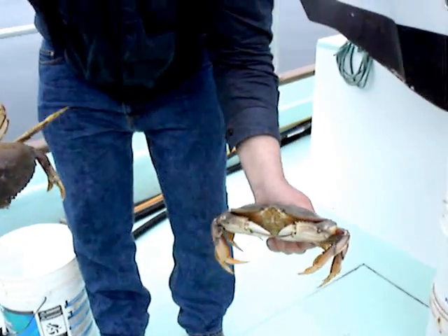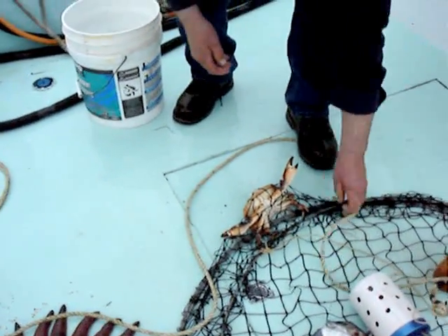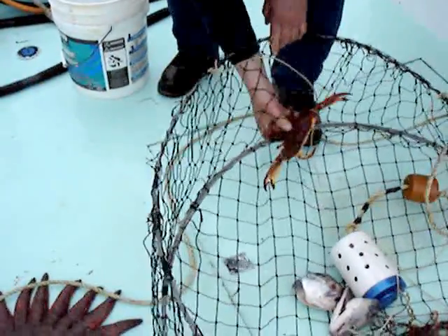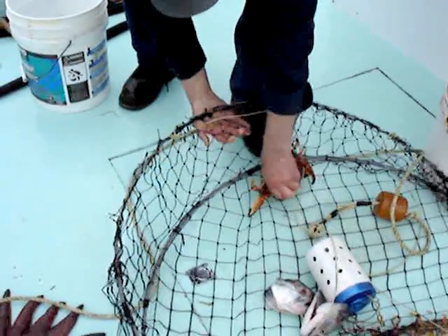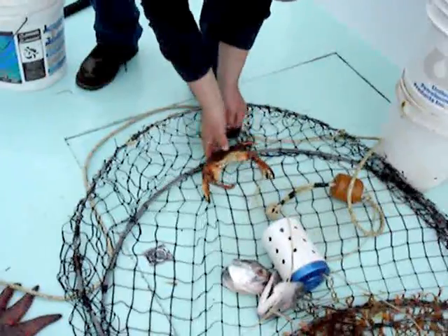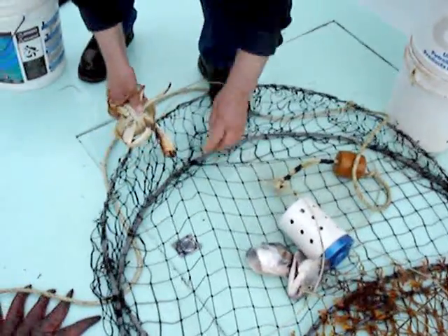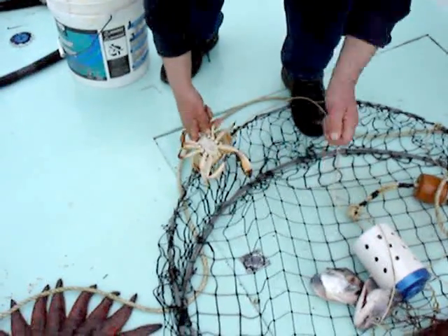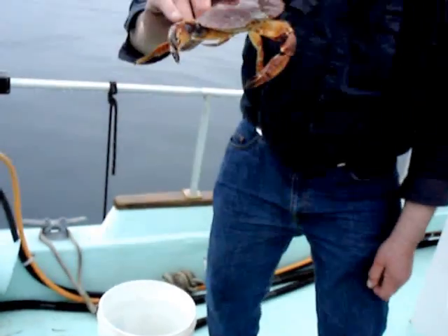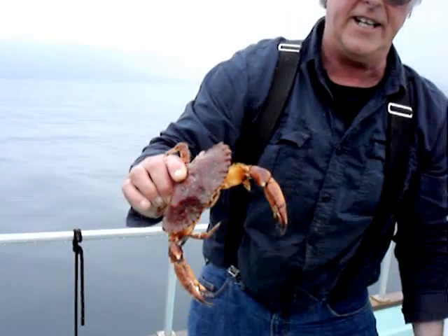These are Dungeness, and there's one here that's a rock crab. These guys have deadly pinchers — you don't want to get your fingers in there. You can tell the rock crab because it's red. Are they a little smaller? Oh yeah, you can eat them. We eat them all, but there's not as much meat in a rock crab — lots in the pinches, hardly any in the body. But the pinches are rock hard, and if one of these gets a hold of you, oh my God, your finger is injured.